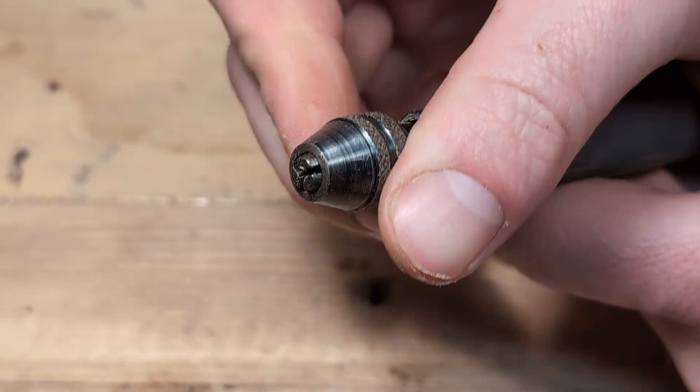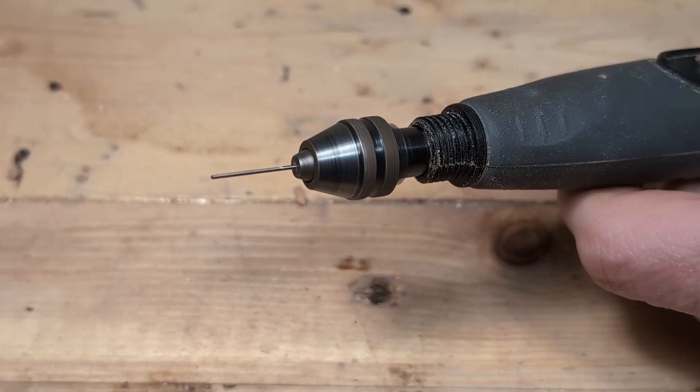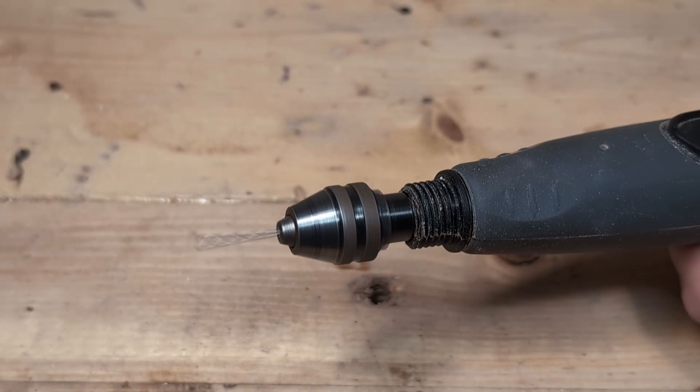If we are using a tiny drill bit, we want to make the hole really small before inserting the bit. This will help it to properly center itself — otherwise this will happen.